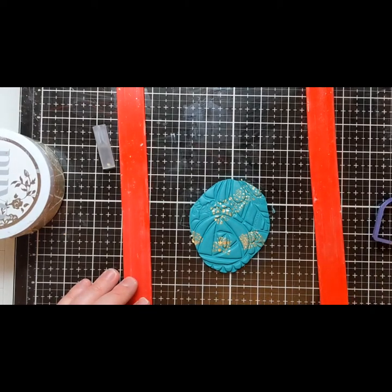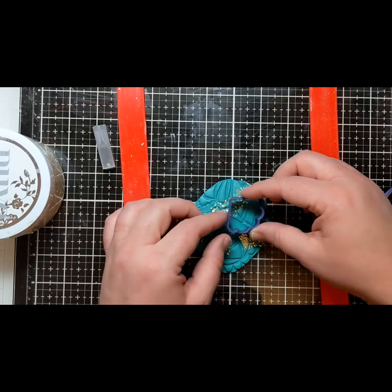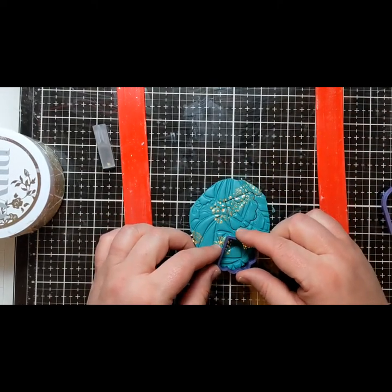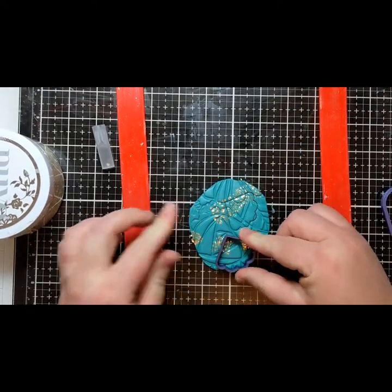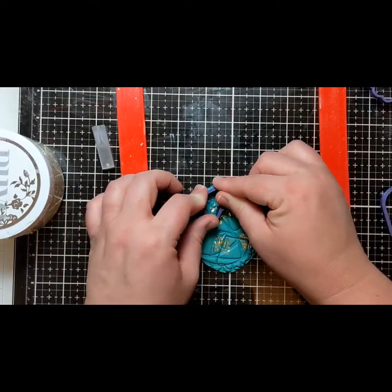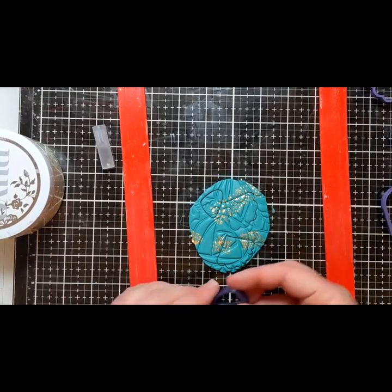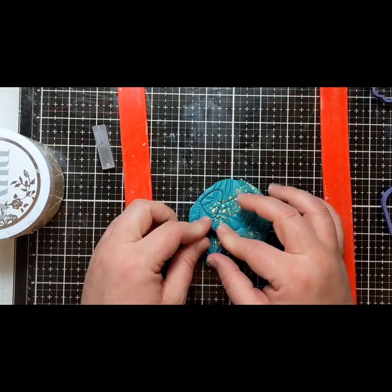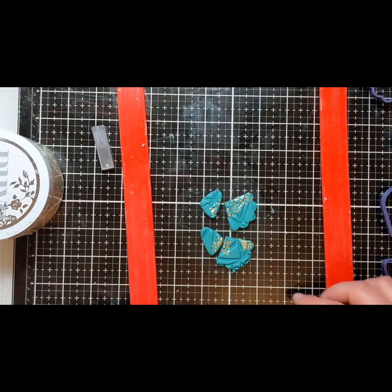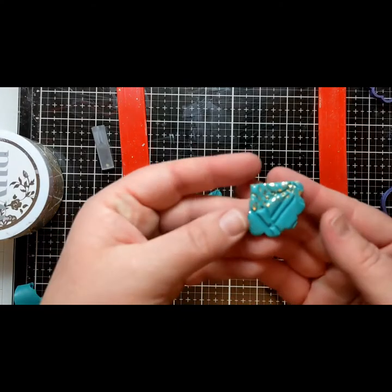When all the pieces are done I bake them in a toaster oven according to the directions on the package. When you bake polymer clay it does give off a sort of plastic smell. It didn't bother me but it bothered my family, so I ended up putting a little toaster oven outside and now I bake my clay outdoors. Some people recommend tenting the pieces with tin foil to minimize smell and keep heat even, but I just pop them on a tray with parchment paper and bake them.